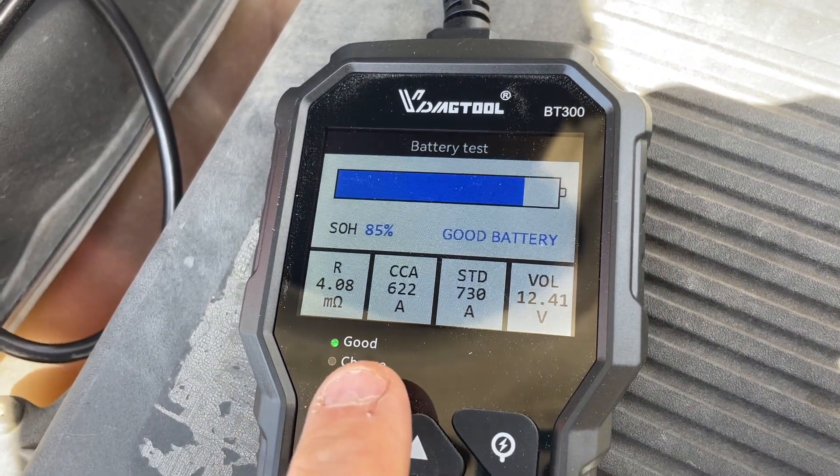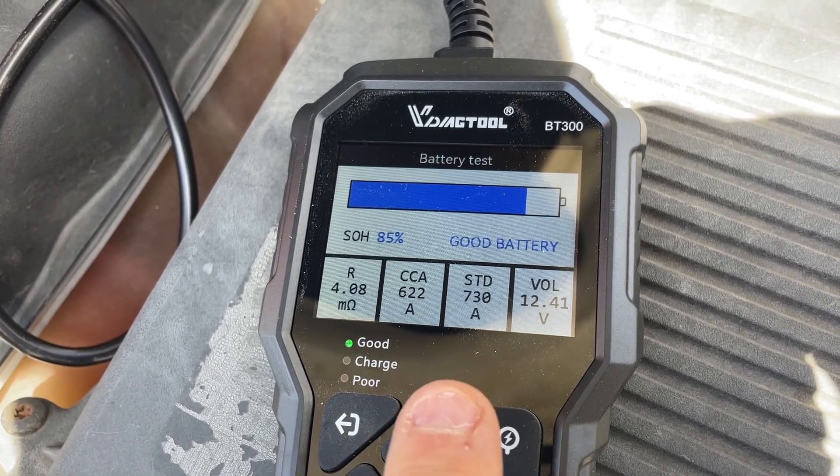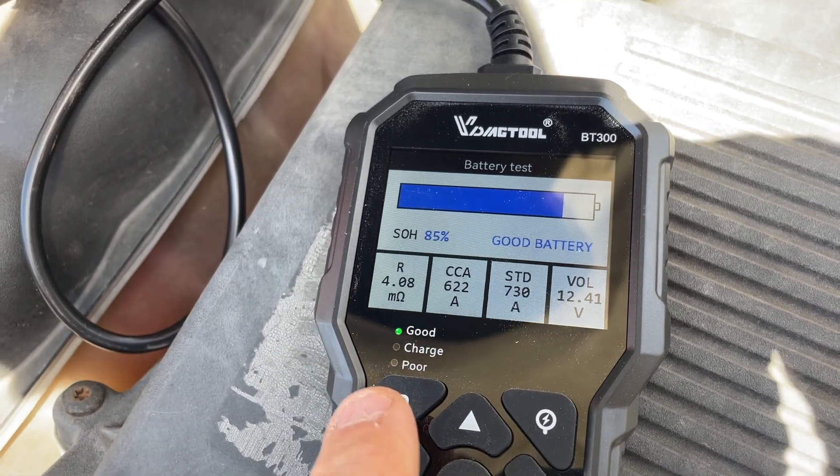The state of health is 85% — it's a good battery. Cold cranking amps right now is 622, with a standard of 730. We can also do a cranking test.